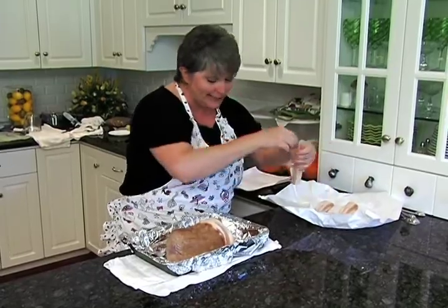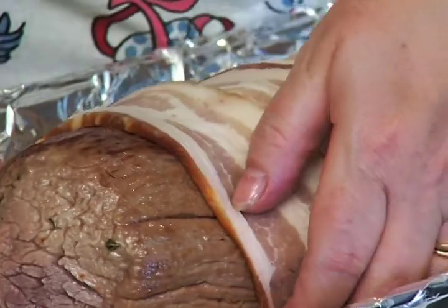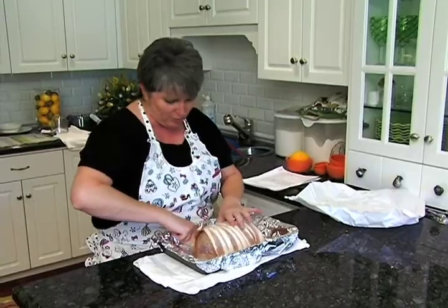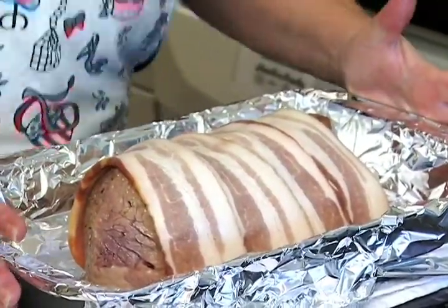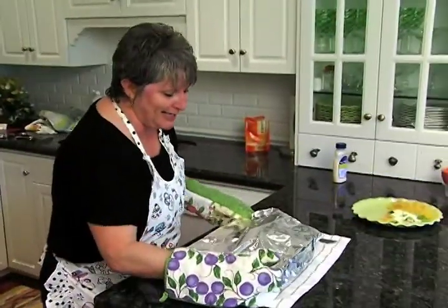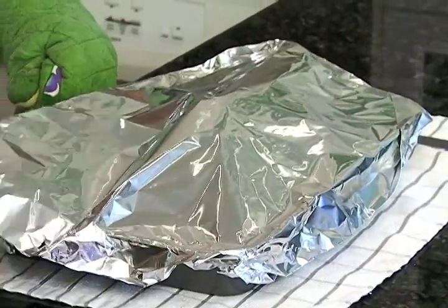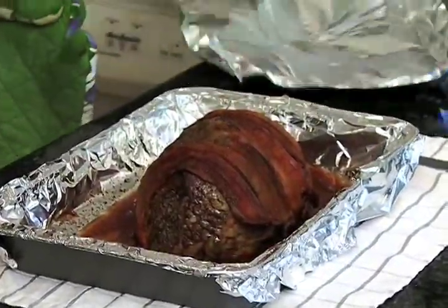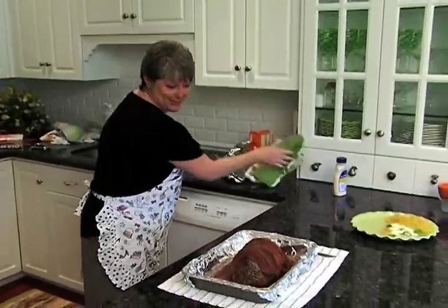This is going to help it self-baste — it'll be perfect. This goes into the oven. We're looking for an internal temperature of about 125–135 degrees, in about 40 minutes. I've had it tented for about 15 minutes — it's our holiday beef tenderloin wrapped in bacon, and it reached an internal temperature of 135 degrees. Look how beautiful that is! It's perfect for the holidays. Let's cut into it and see what it's like.